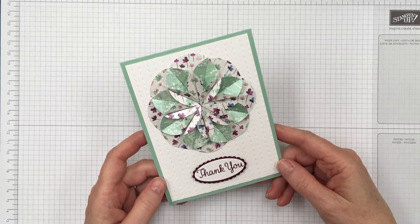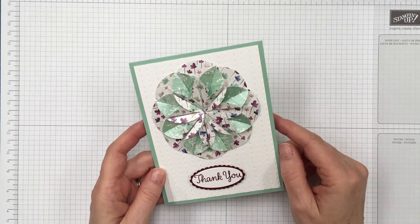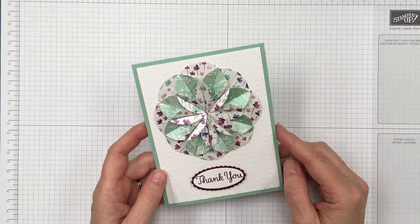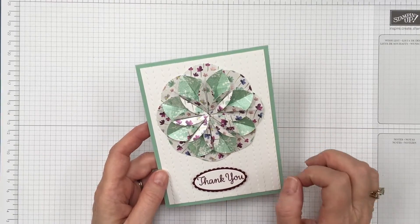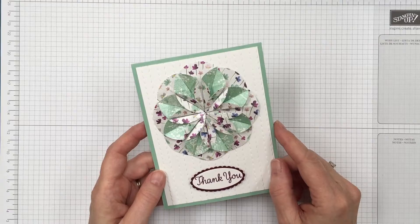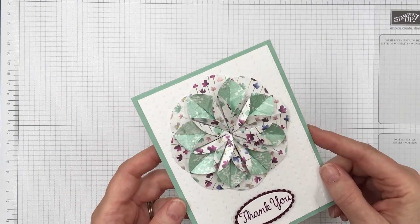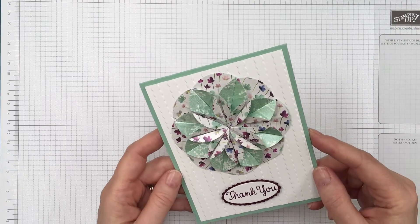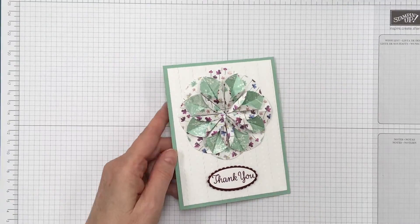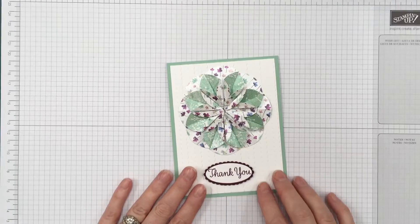Hi there, this is Tracy Bradley and I'm really excited today to show you how to make this flower. It's called the dahlia fold and it's pretty easy to make. We will make the entire card but I'm mostly going to focus on how to make this flower. I used the new Stampin' Up paper called Frosted Floral — it's on shimmery white paper and every single pattern on this paper is just beautiful.